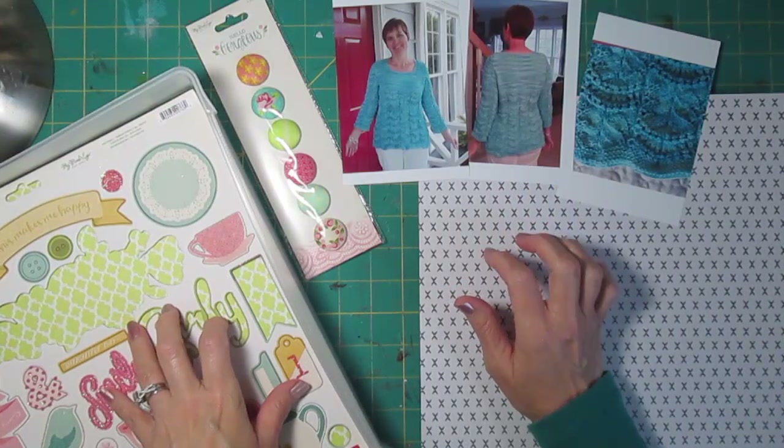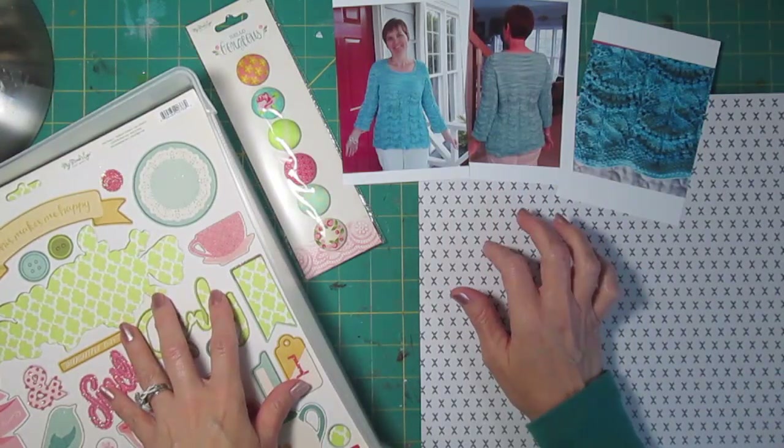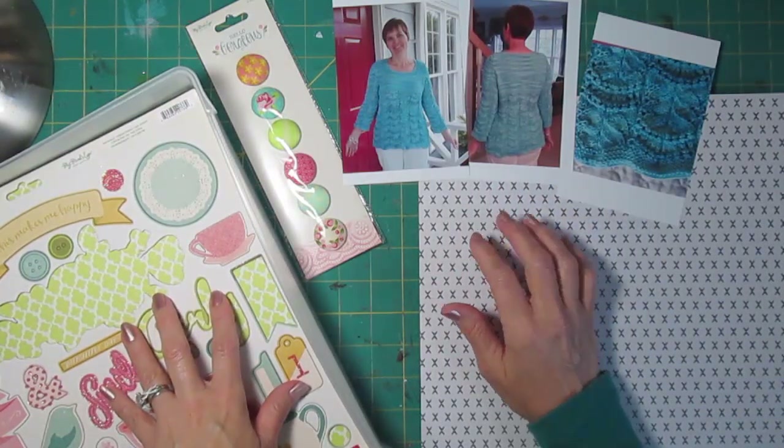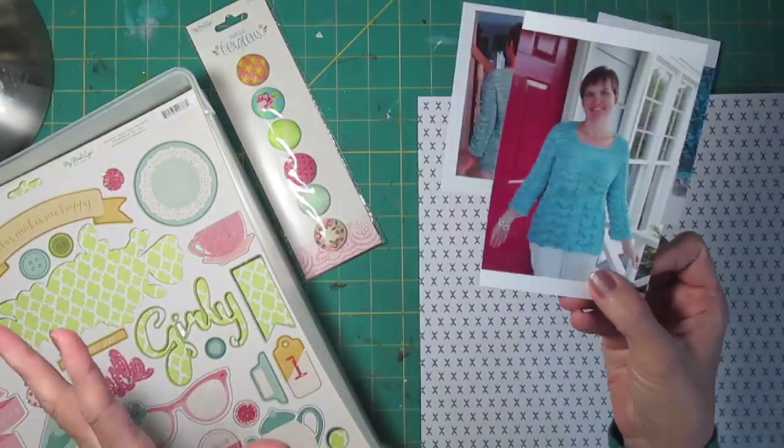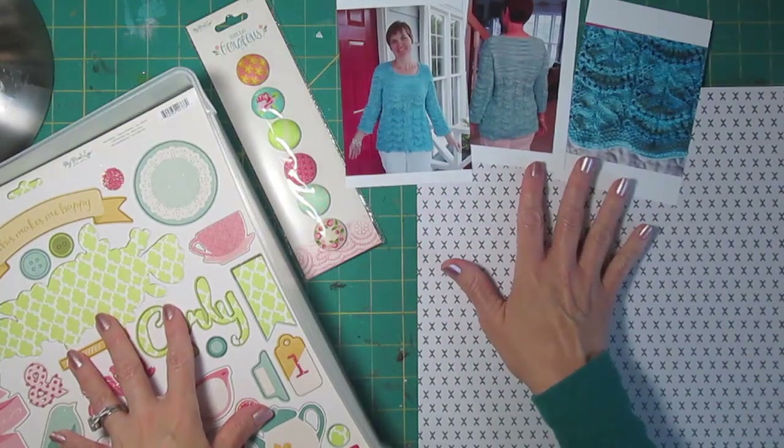I'm also doing this for a challenge at Victoria Marie's Facebook page for National Scrapbooking Day. There was a challenge to use a selfie or a photo of yourself and talk about what's kind of going on in your life, so these photos seem to fit that pretty well.